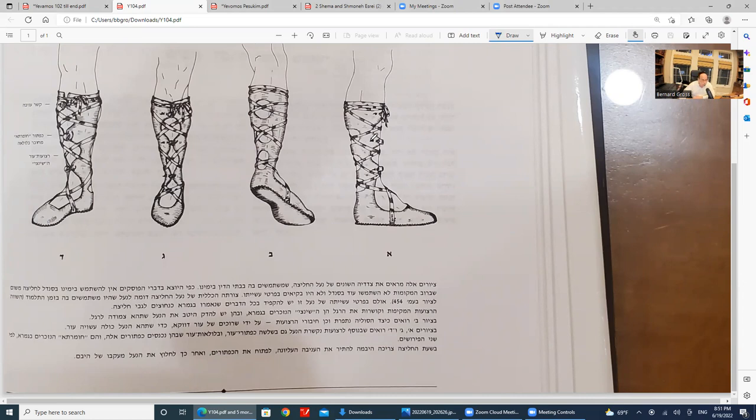I call it a chalitza shoe because in the Talmud it says you should use a sandal, not a shoe. A shoe is only ex post facto, but really you should use a sandal. Because we don't know exactly how the sandals looked at the time of the Talmud, we adapted the shoe version, and therefore the shoe is what we use. But it's not a shoe you'd normally see — it's a shoe that obeys every detail that the Gemara requires.